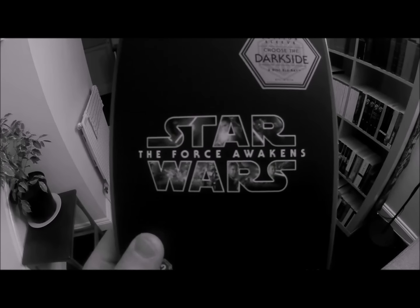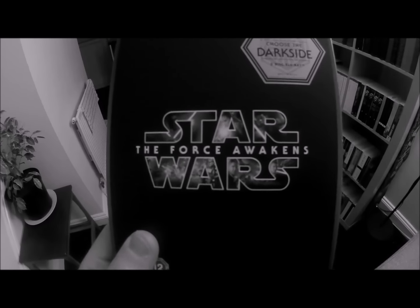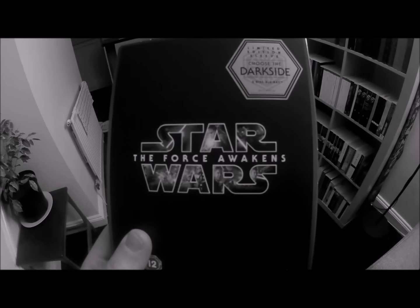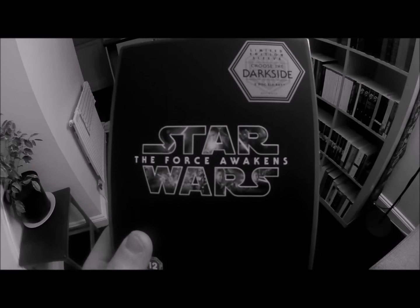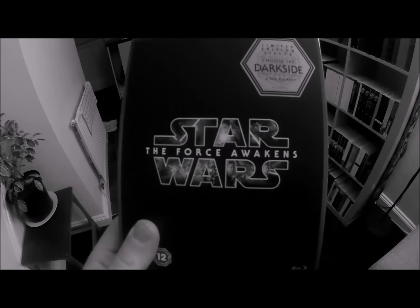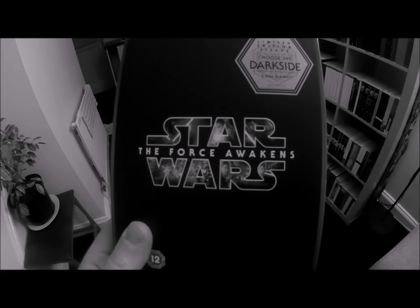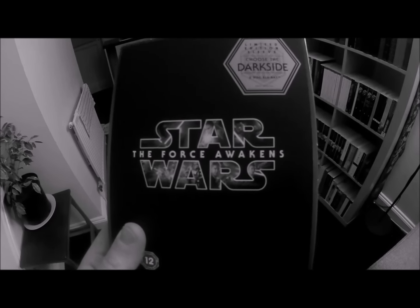It's getting on in the evening now and I'm finally going to sit down and watch Star Wars: The Force Awakens. I'm a massive Star Wars fan, so I'm rather embarrassed to say I haven't actually seen this film — never got around to seeing it in the cinema. A lot of people said it's a bit of a carbon copy of the original A New Hope, but also that it's really good, so I'm really looking forward to it.